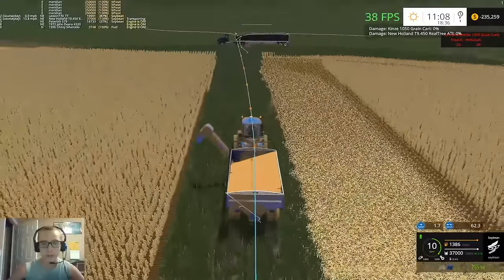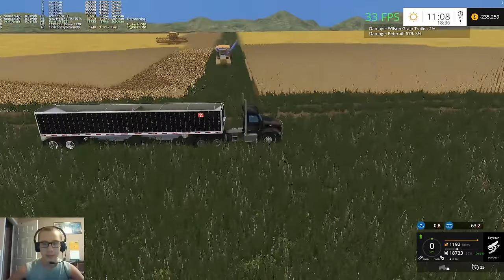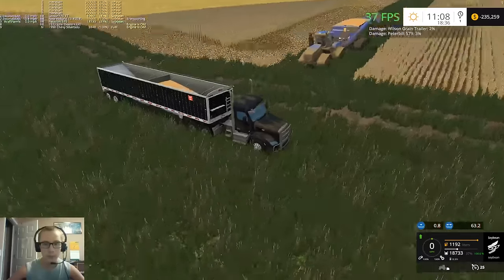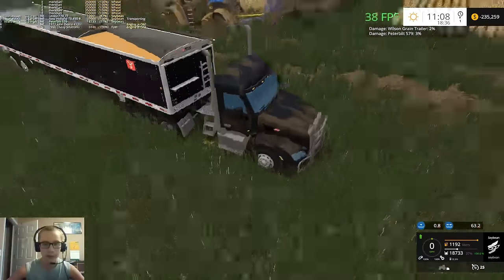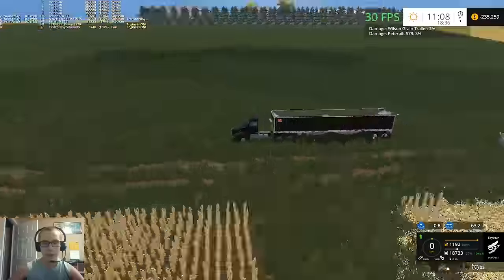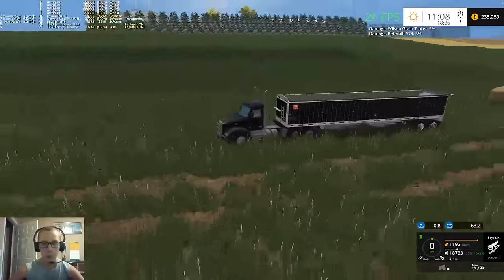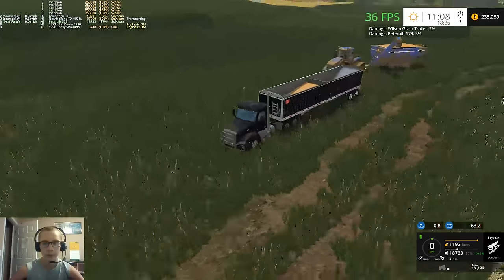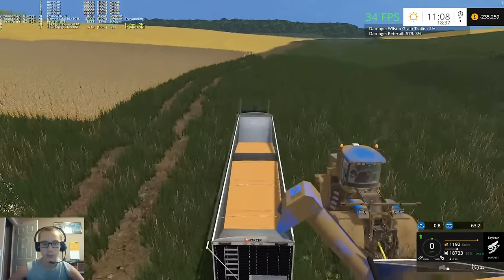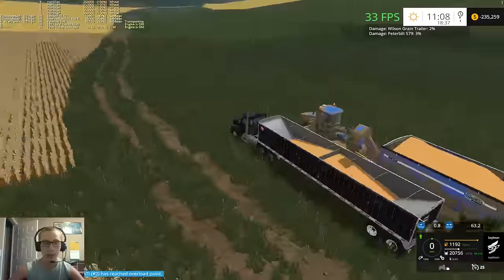Somebody said in the comments back when I was doing my Lost Hills multiplayer server videos - I asked if you guys knew soybeans were a really heavy crop, and a lot of people said yeah, they're about the heaviest crop. I'm not sure how this 579 is going to handle this. With the wheat it was a little light. After the harvest season is over I might look into trading this off on a bigger truck - just the hopper trailer truck. I'll keep the blue one for our tender trailer but for our hopper trailer this gets too heavy sometimes.